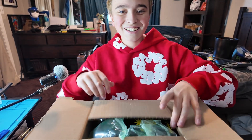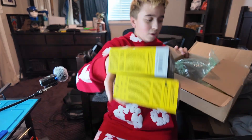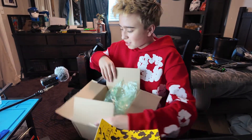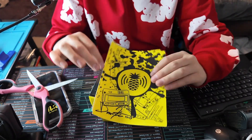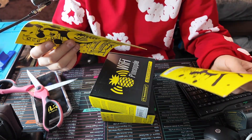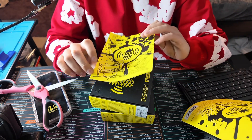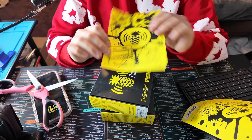Let's take a look at this. I got a black pager and a yellow pager. The boxes are pretty small. So, this is like a signed thing from Darren. I thought Darren was signing the pagers, but it's fine.